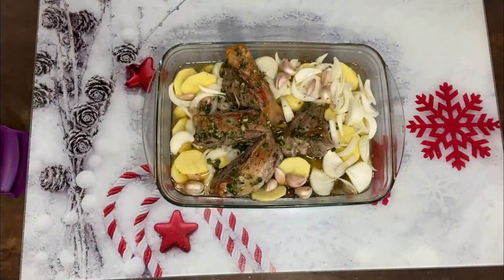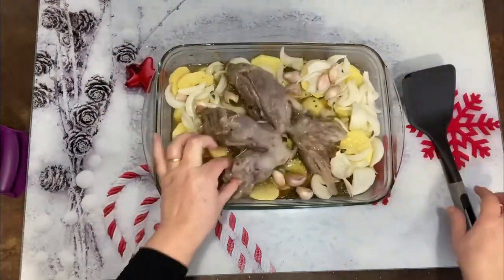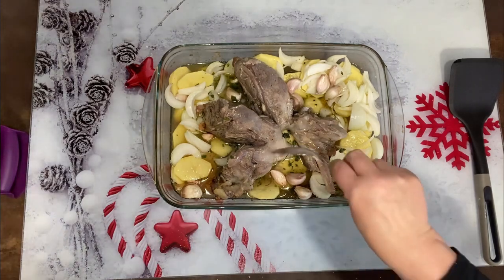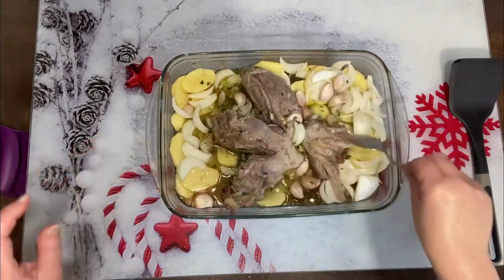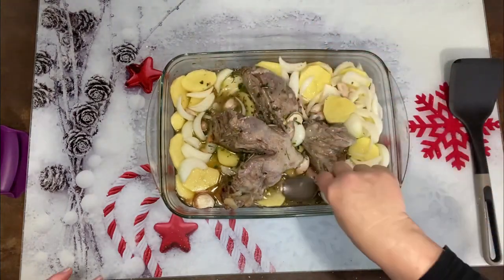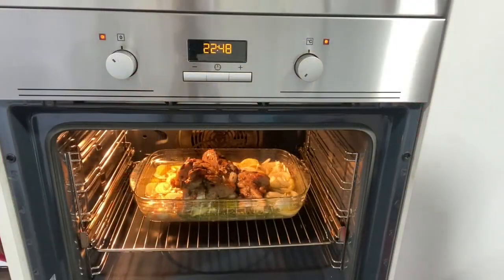Se me olvidaba: antes de llevarlo al horno hay que darle la vuelta, y yo estoy muy lista y no le he dado la vuelta. Vamos a darle la vuelta. Como vamos a ir poniéndole la salsita por encima no hay problema. Voy a coger una cuchara, porque ahora se nos queda el perejil bajo, pero bueno, esa salsita es la que está aquí. Si queréis, primero le dais la vuelta y le ponéis el perejil y eso encima. Vale, vamos a ponerle el caldito y ahora sí que vamos al horno.